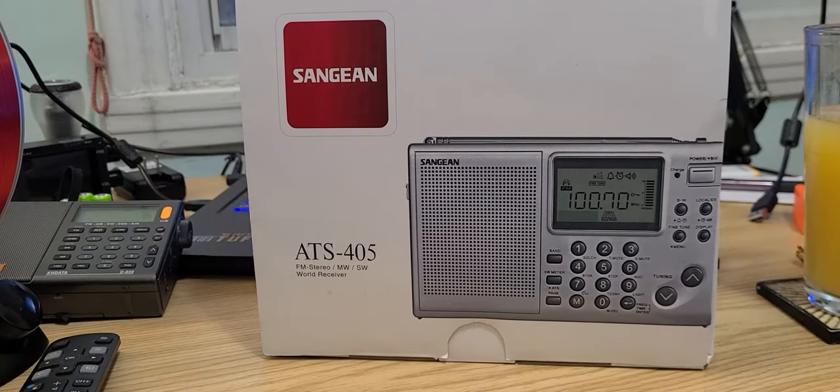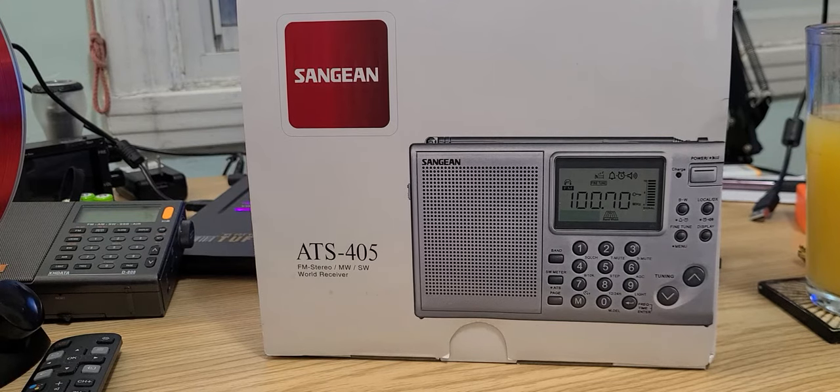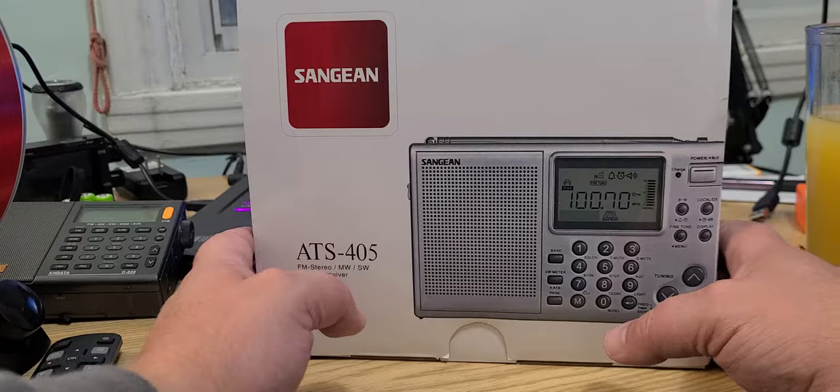Hey, welcome to this shortwave radio channel. This is the unboxing of the Sangean ATS-405 AM/FM shortwave receiver. This is going to be interesting.